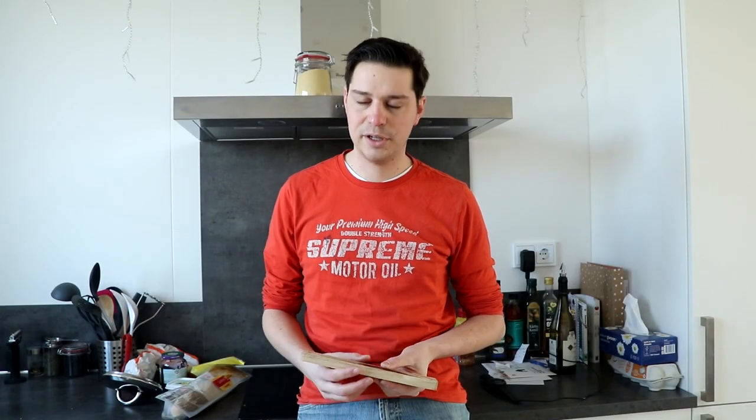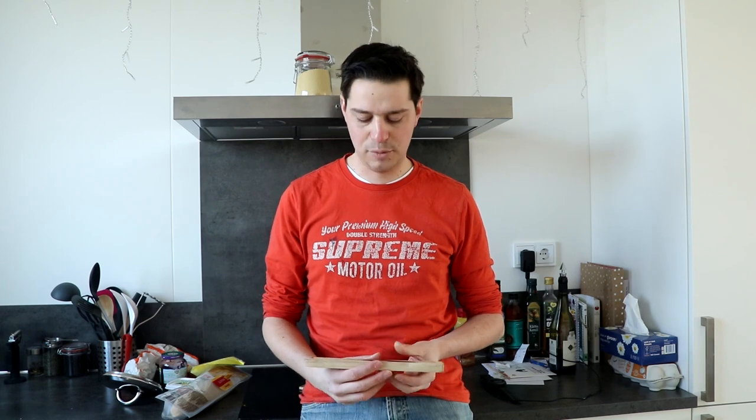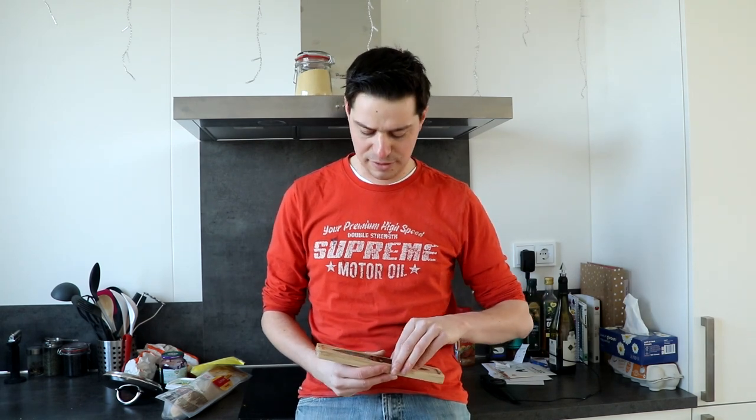Today we're going to cook oysters in a very special way. It's called Oysters au gratin, which is oysters with cheese out of the oven, and it's really, really tasty.